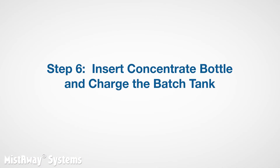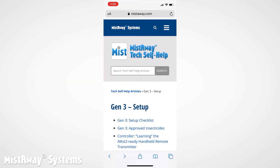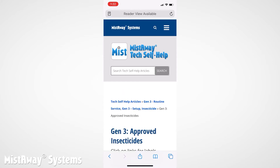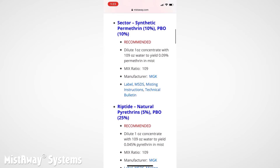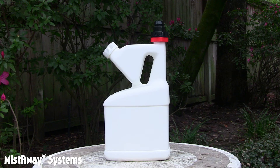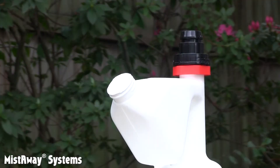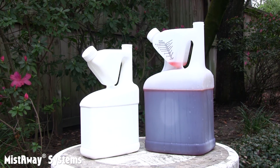Now it's finally time to put concentrate into the unit and charge the batch tank up to its target concentration. Make sure that the concentrate you're about to use is on our approved list for Gen 3s. If it's not, it may damage the equipment or may not be legal to apply through the system. You can find the list on TechSelf Help. It's best to use what's called a tip-and-measure bottle to hold the concentrate. The plus cap included with the unit goes on to what we call the pour port, and the vent port allows the bottle to vent as the dosing pump in the unit pumps out the concentrate. We sell both half-gallon and full-gallon empty tip-and-measures.